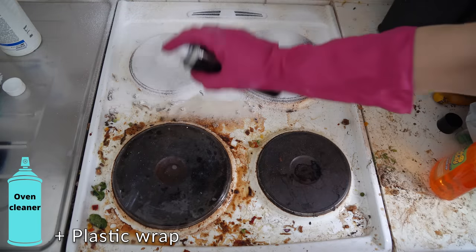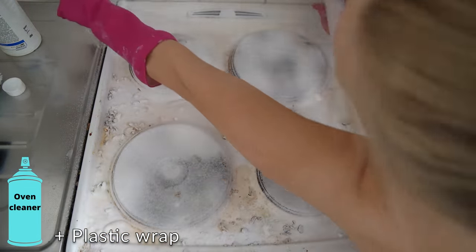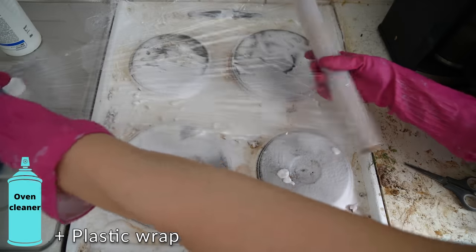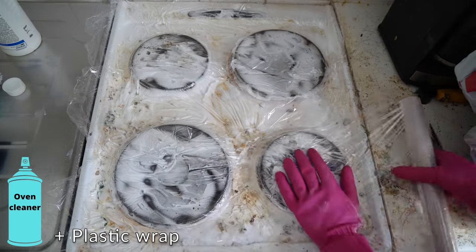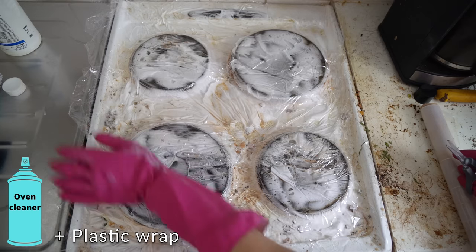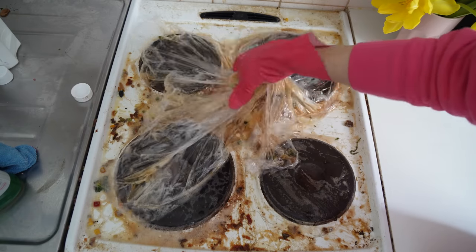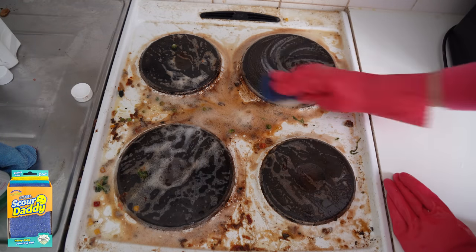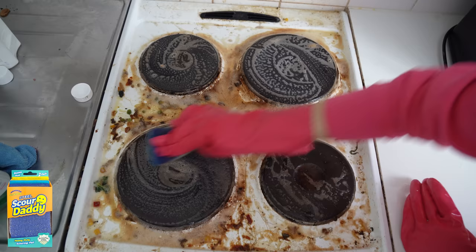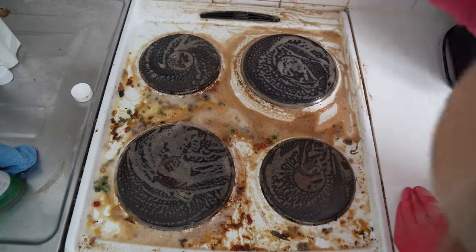Let's clean this stove. Here I'm using oven cleaner and plastic wrap on top of it. This prevents the oven cleaner from drying and it melts all the stains off. If you've watched my videos, you know the trick. Five hours later, and the stains have almost completely melted away.